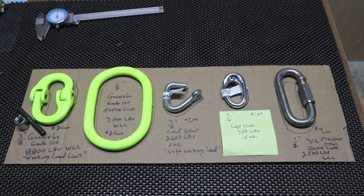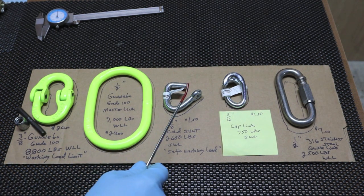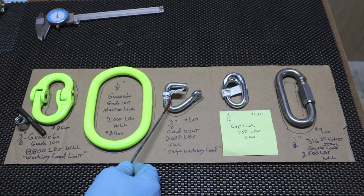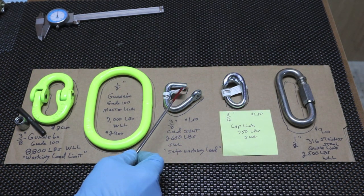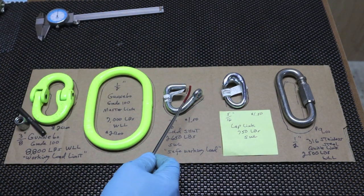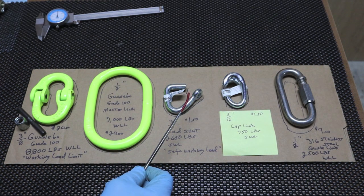The lap link was extremely tough, though you don't know what brand it was. These are just zinc coated steel. On the cold shut and the lap link, once you've made your connection and squeezed them together, they should be tack welded shut. And if you want to reverse it, you're going to have to carry a grinder or cutting wheel and cut it off.